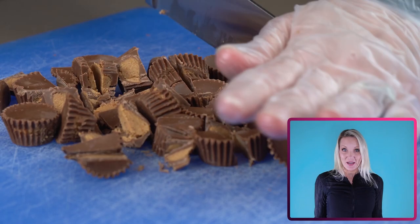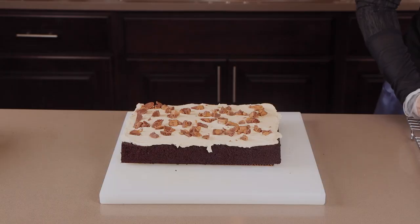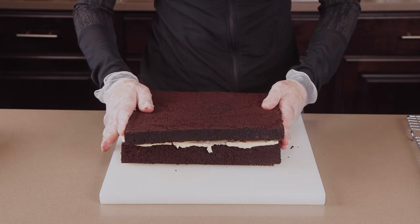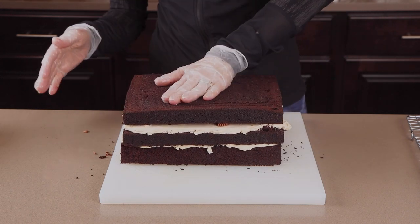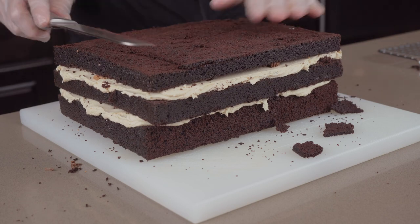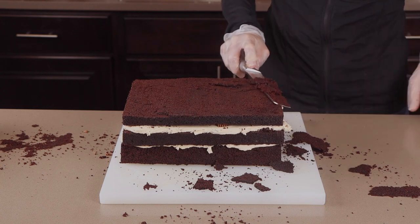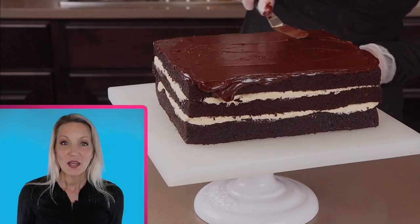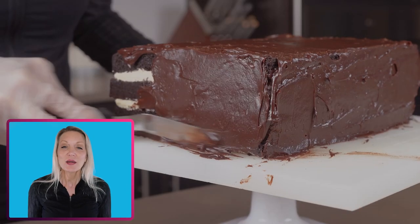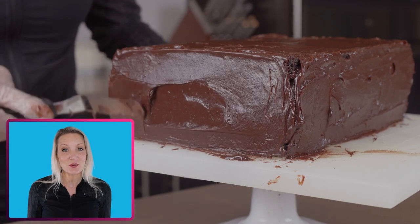I almost forgot the peanut butter cups — these are my husband's favorites. I'm just roughly chopping up the peanut butter cups and then sprinkling those all over the buttercream frosting, and then continuing to stack up the other layers of cake, frosting, and peanut butter cups. The NES is about three and a half inches tall, so keep that in mind. I felt like this was a tad bit too tall, so I'm cutting some cake off the top. Now that my cake is filled with buttercream, I'm going to cover it completely in chocolate ganache. You can use buttercream frosting for covering the entire outside of the cake, but I like using chocolate ganache because it makes a nice hard shell around the cake and makes it easier to work with later on.